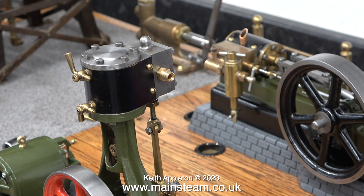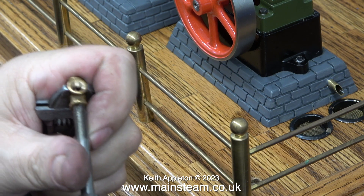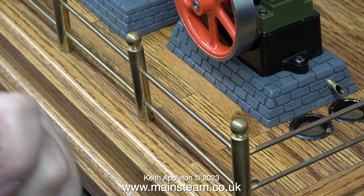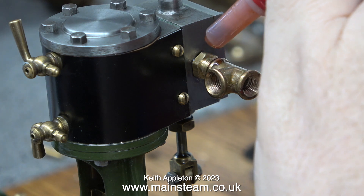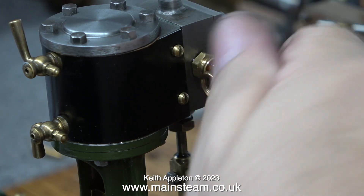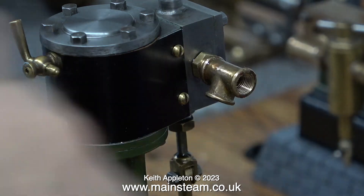This is the Stuart No. 10 and I am using exactly the same principle as I have just shown for the S50. Once again I had to re-thread the hole in the steam chest, which wasn't 32 threads per inch — it was definitely 40 — but very tight for my English fitting. This is not the best way to apply Loctite 542 because it runs everywhere other than where you want it to go, but there is enough on the thread to make it seal — I wiped off the surplus with a cloth.